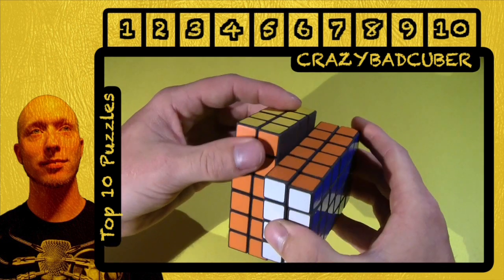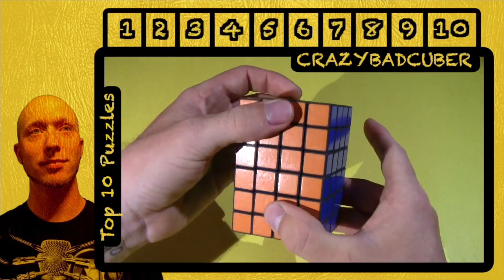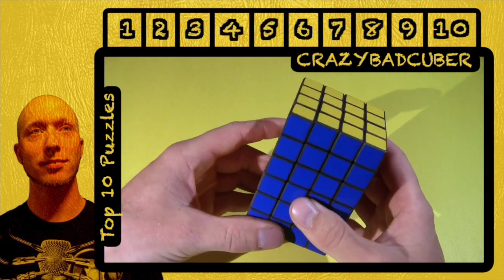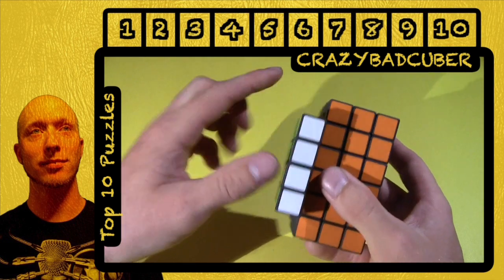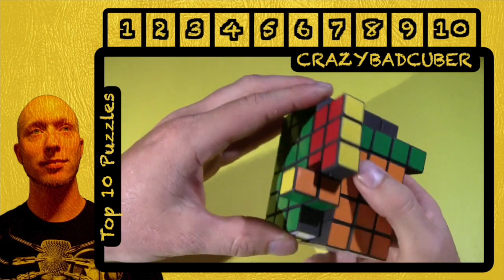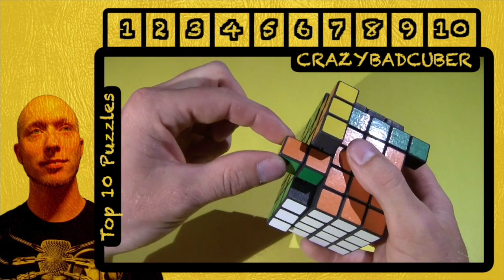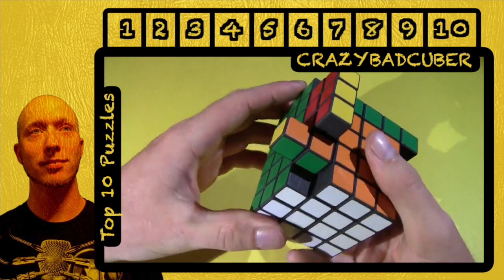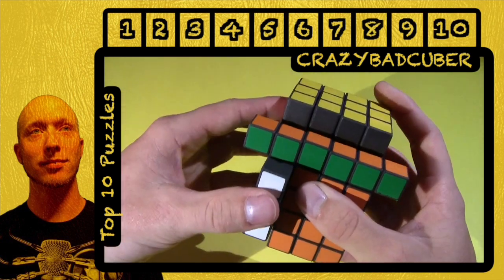This is definitely one of my favorite cuboids ever. This was the first puzzle I got from TomZ, and being four by six, it does shape-shift. And this is a bandaging puzzle because these two pieces are bandaged — this one can't go anywhere. However, this would not be a good way to scramble it because these are already solved together.